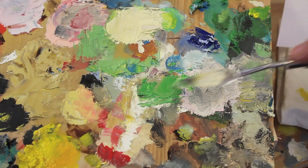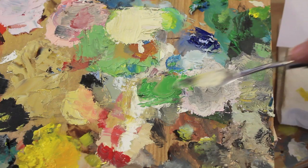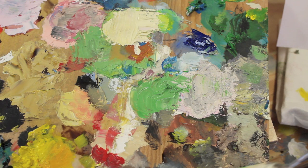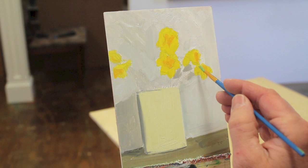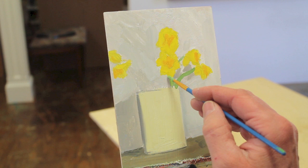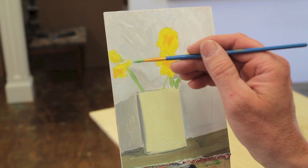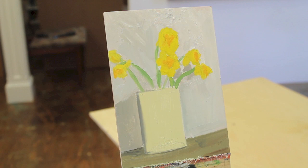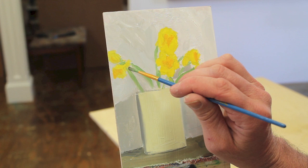I'll mix a little green up for the stems. I'm using a little permanent green in some of the color that is on my palette here — I'll grab some of that gray-white and maybe a little Van Dyke brown. I've used that green with a little more Van Dyke brown just to darken some areas.